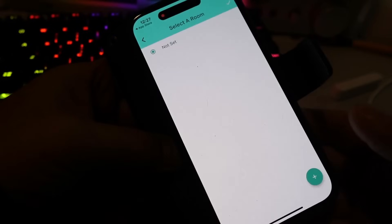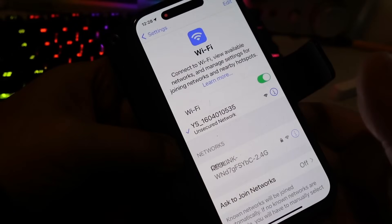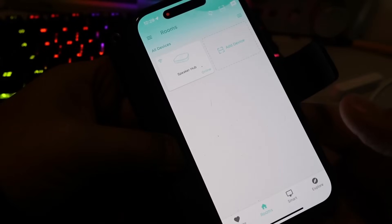First, you scan the QR code on the underside of the hub, select a name and a room if you like, and then bind the device. Next up you need to connect to your Wi-Fi. Press and hold the set button for five seconds, wait for the blue light to flash, then connect your phone to the Wi-Fi hotspot that has been created. Select your Wi-Fi signal from the list, insert your password, and the hub is online.